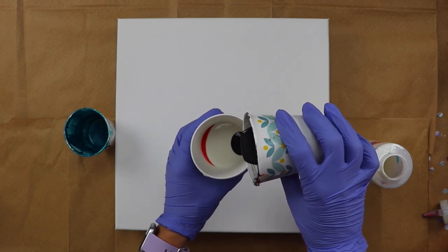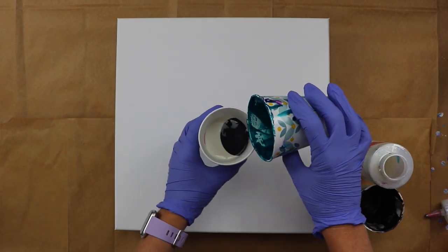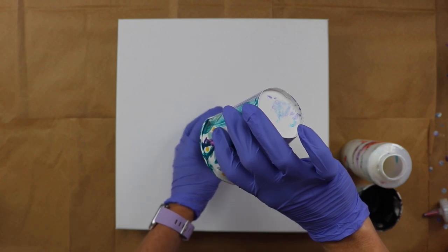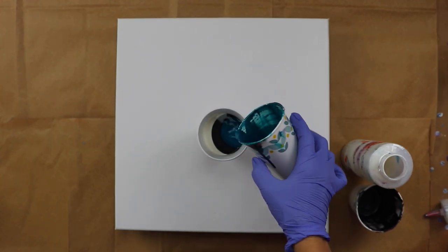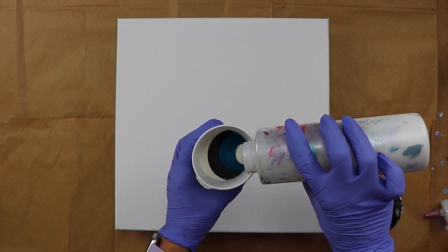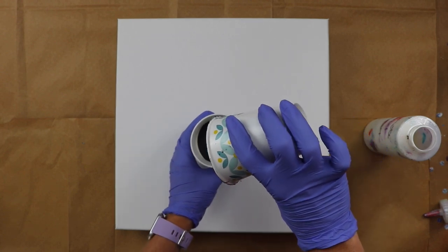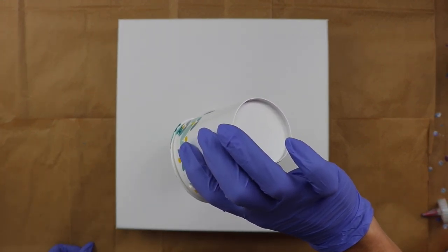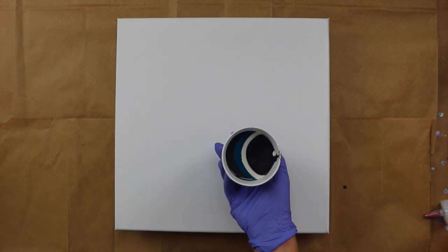Next I have the graphite. And some cobalt — this is such a pretty blue, I love this color. Got that all used up. Let's see, put a little bit more white, just a little. And then I'll use up the rest of the graphite, get that all gone.